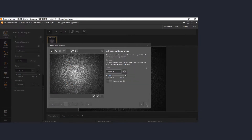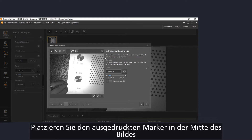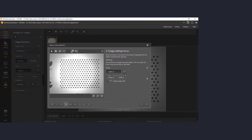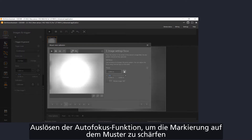Then move to the next page. Place the pattern in the center of your image. And then press the autotune button to set the focus. This may take a few seconds.